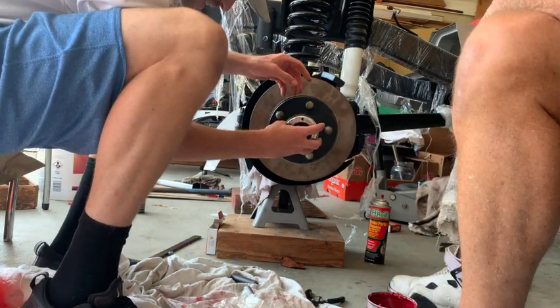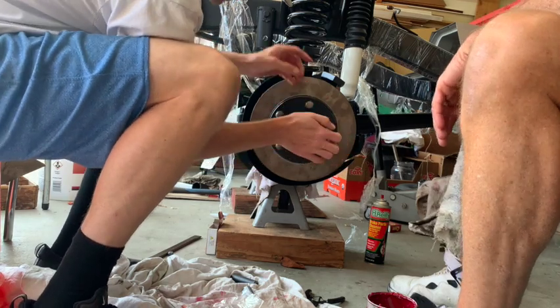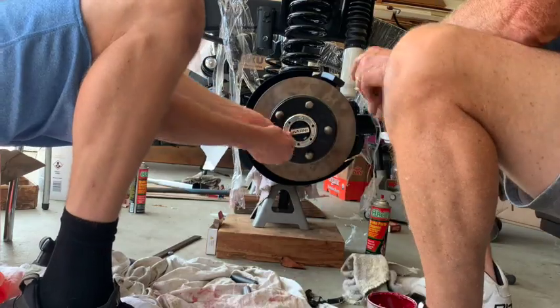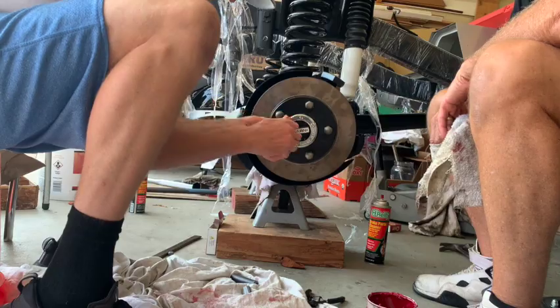Now you're putting the end cap of the hub on. It takes a little bit to get it in the right groove, and then you just have to hit it a little bit and it goes in. From there you just put the screws in and tighten them, and your front hub assembly is complete.